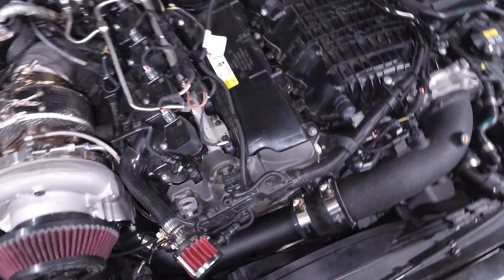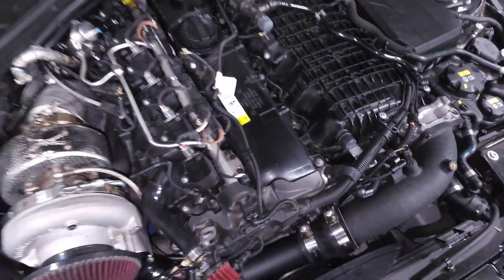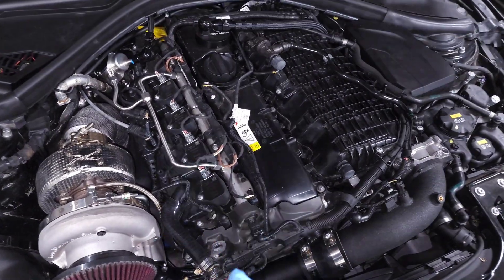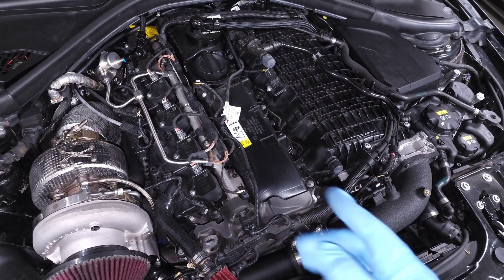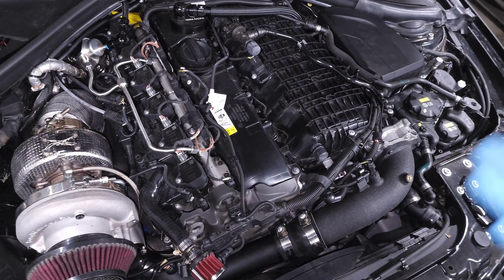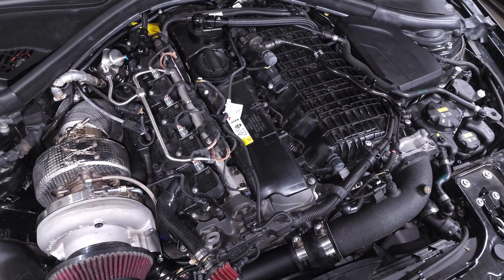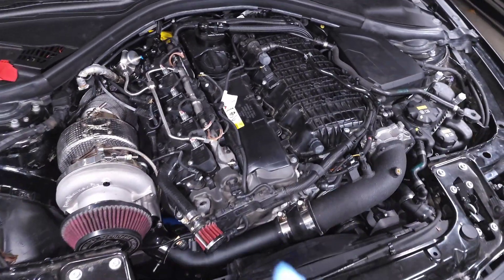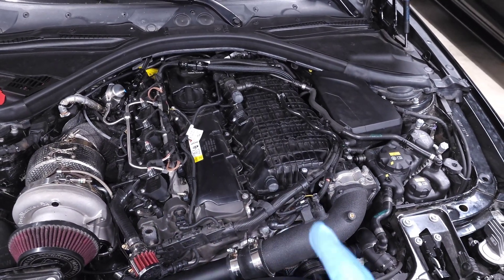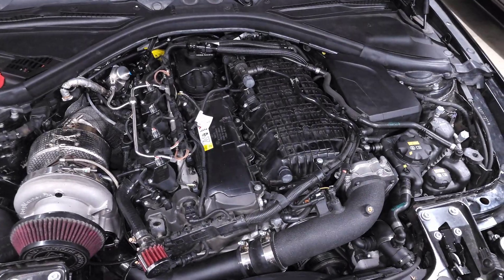The only way to 100% make sure there won't be any fuel getting in is to unplug the injectors themselves. You can go to each injector one by one and unplug them — that will keep the injectors shut. When you try to start the car the spark plugs will fire but no fuel will get in. Let it crank for maybe 10 or 15 seconds and then turn the car off; that should build up enough oil pressure to get oil to your turbo. The oil pump is mechanical, so as long as the engine is turning over it's building up pressure, sucking oil out of the oil pan and pushing it toward your turbo.